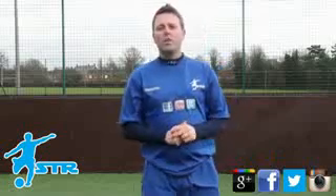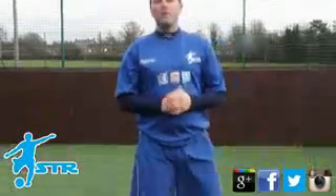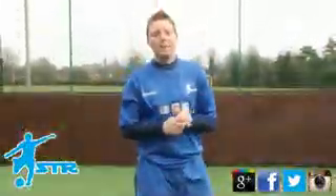I've got some new boots to show you — I've got the Mizuno Morelio Neo boots. I'll show you an unboxing, or rather an unbagging, as they were just sent to me in a bag rather than a box.